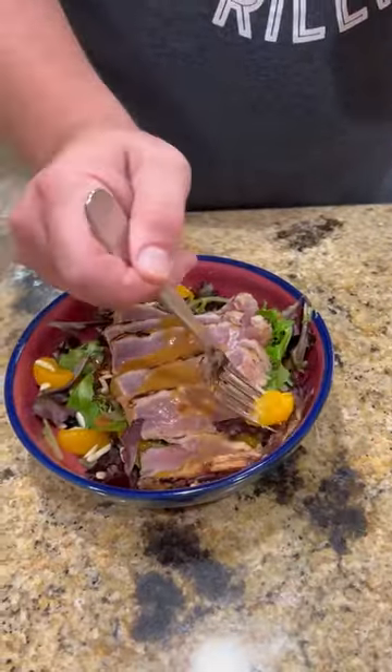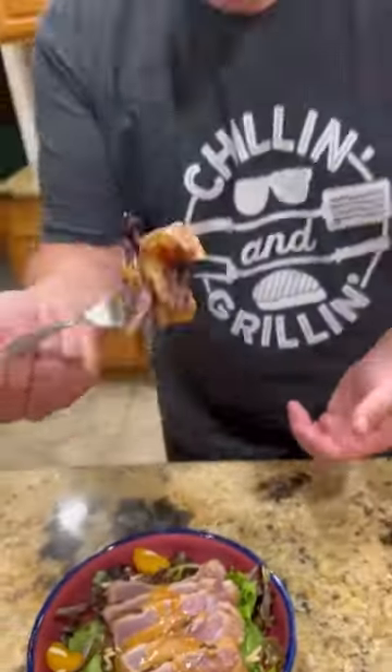You know what time it is — it's time to go over that bite. This was absolutely freaking killer. Enjoy guys, see you!